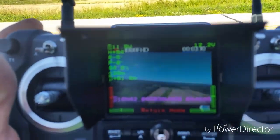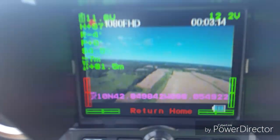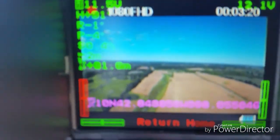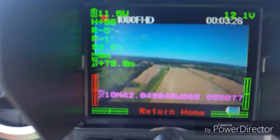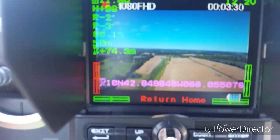And once again, I forgot to change the frequency on my controller. I got her on return to home — she's right above me at 81 meters and coming down. I'm going to send her back, change the frequency on my controller and take off again.